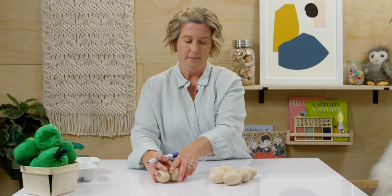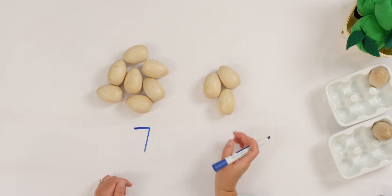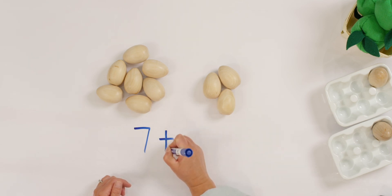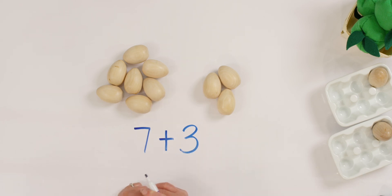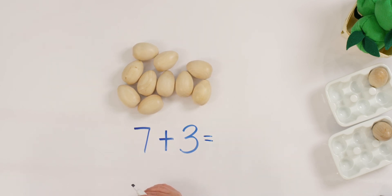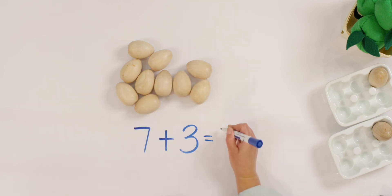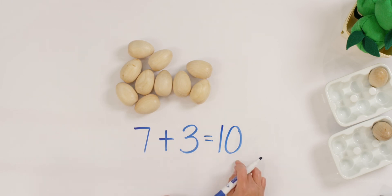So let's show that with my addition equation. In the morning I had seven eggs. In the afternoon I was able to add in three more eggs, so I put a plus sign. Now all together — seven and three make how many? Let's put seven in our head and count three more: eight, nine, ten. Seven plus three equals ten. Or seven and three more makes ten. I said the same problem three different ways and they're all okay.